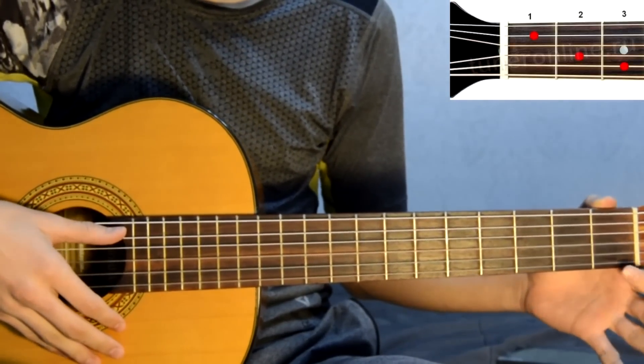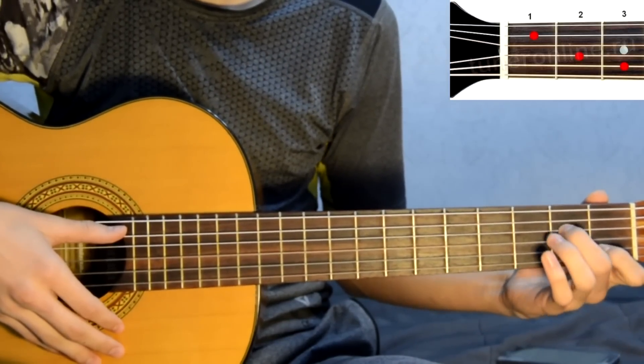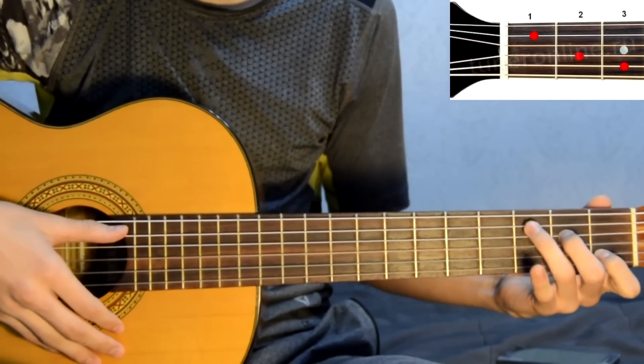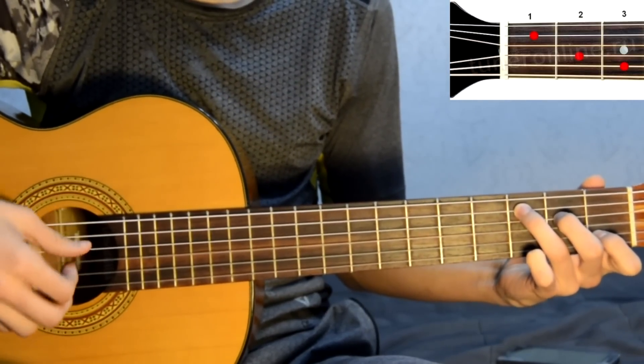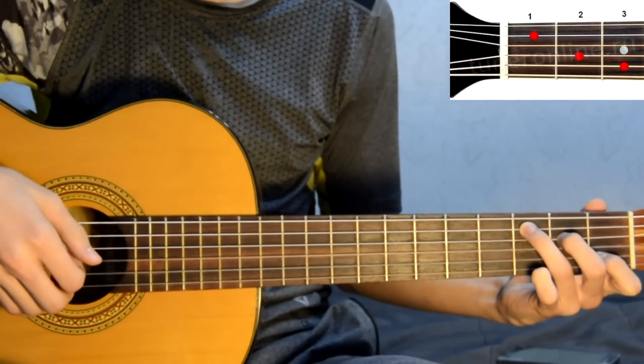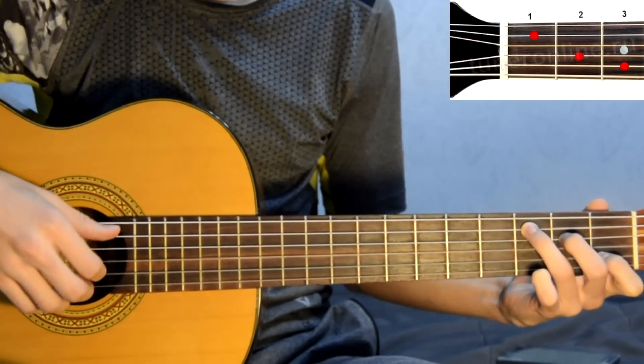Chord C. You can put the finger on the first chord, the second chord, the fourth chord, and the third chord, the fifth chord. Let's play: 5, 3, 2, 1, 2, 3. This is a regular basis.